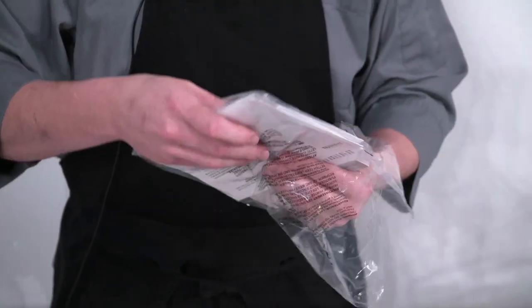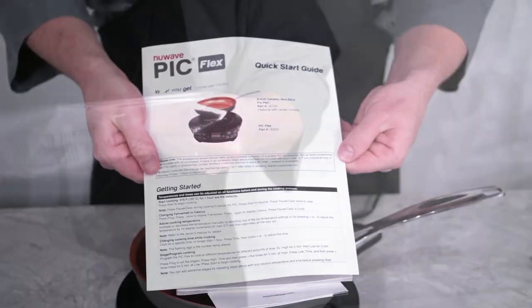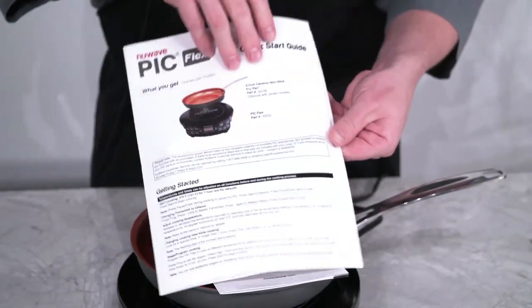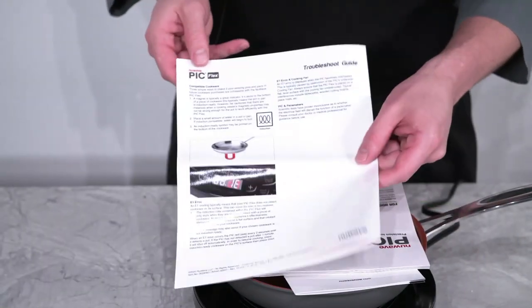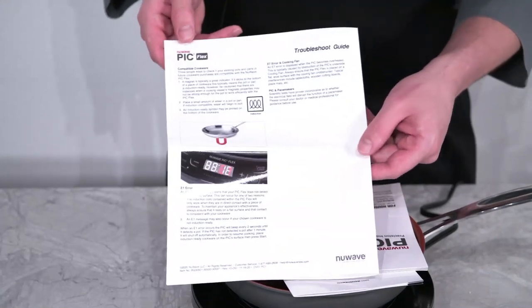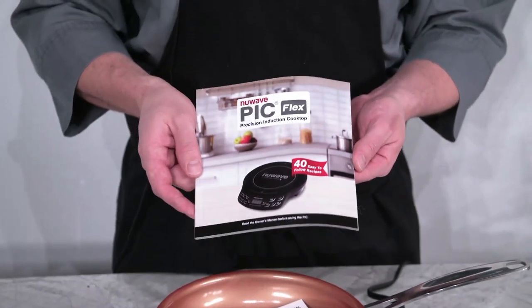Now, let's open up the information packet from earlier. In this you will find a helpful quick start guide to get you going. Also, a recipe book filled with 40 chef-tested recipes that you can enjoy with your PIC.